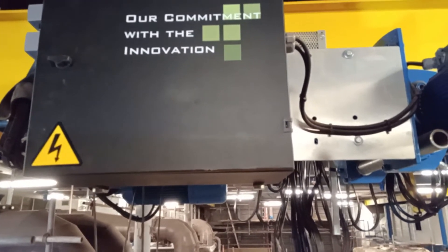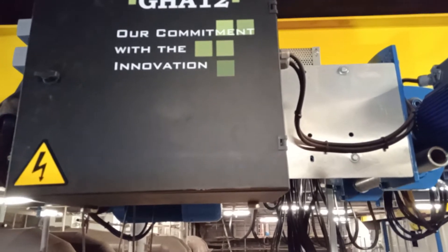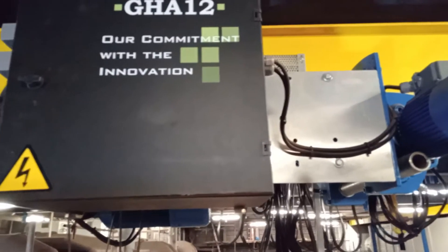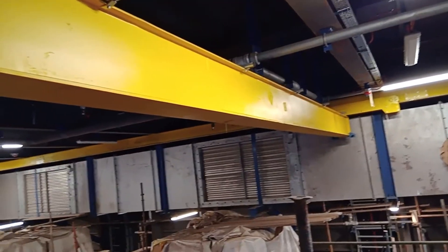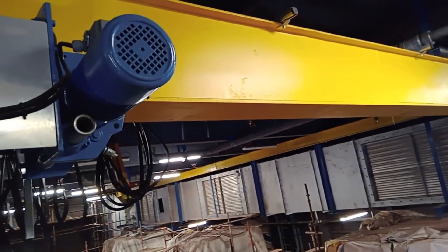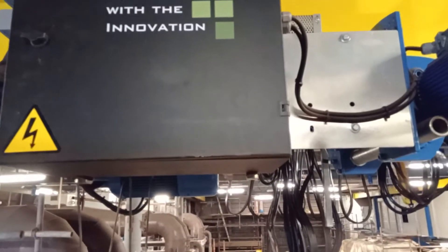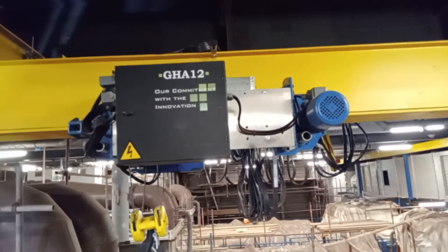Testing po tayo ngayon sa long travel. Dito rin sa ilalim, dito ko sa girders guys. Girders ito ng overhead crane — travel testing.